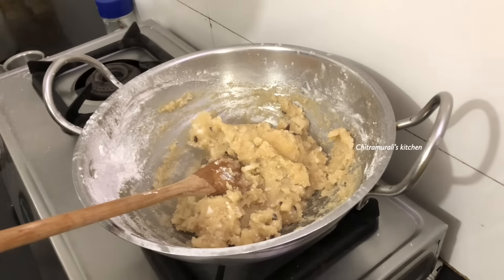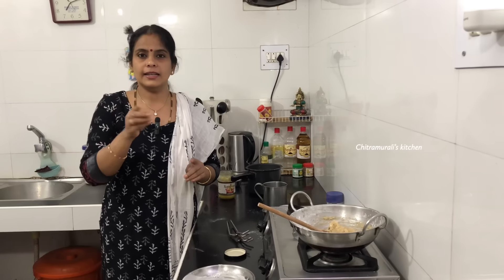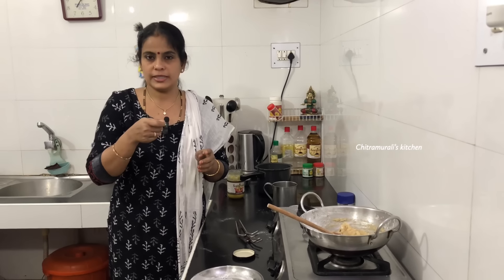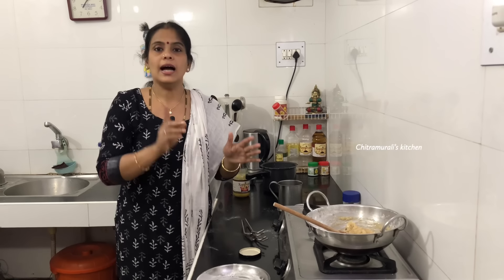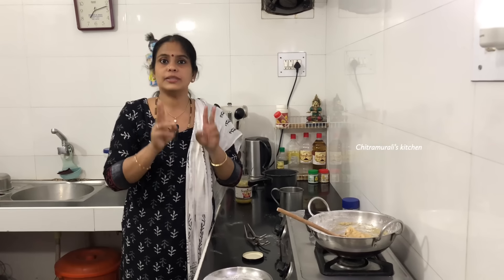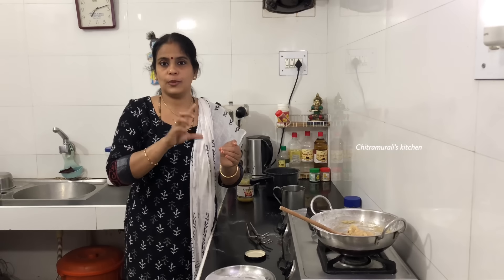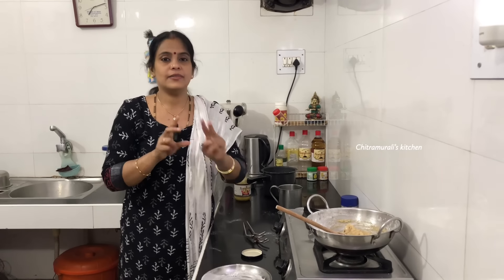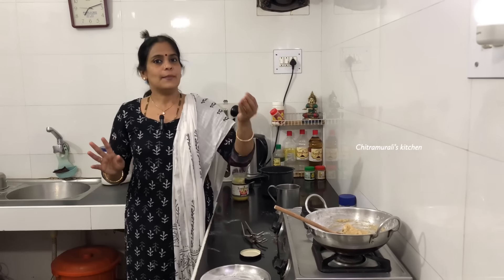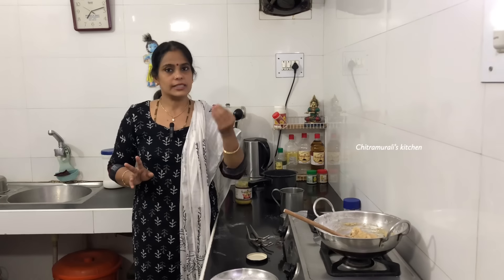I told you that you need to add 1 cup of salt. You can add a little bit of salt — 1 cup or 2 cups of salt. Of course, they can enjoy this again. You can also say Fernande karamani. So let's cook — you can cook it a little, but it's optional.